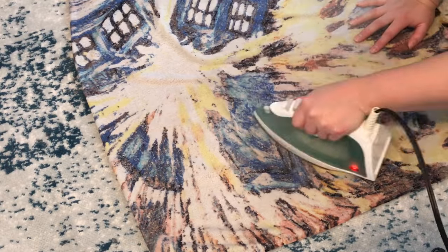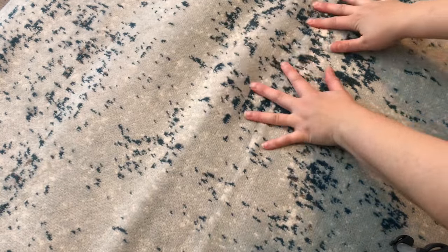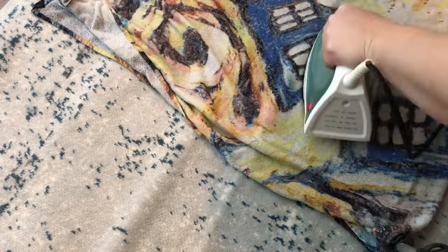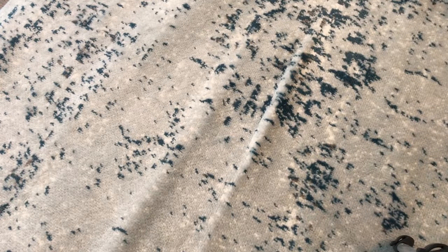As a disclaimer, please test this on a corner of your rug or a place where you're not going to see it, just to make sure that it works. I don't know if this will work on every type of rug, but it did work on the rug that I was using.